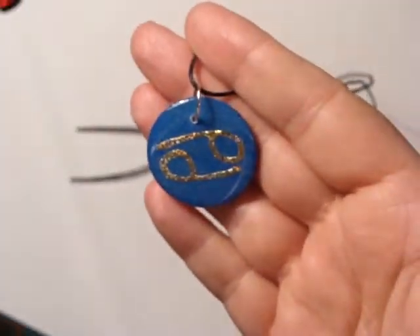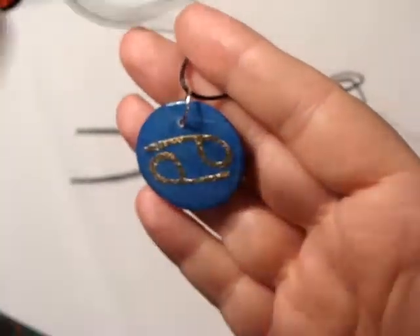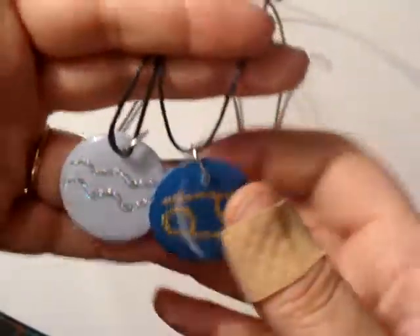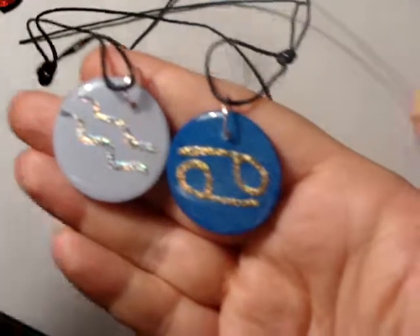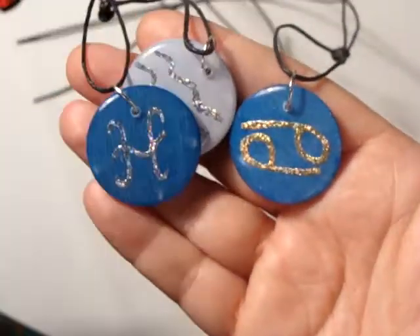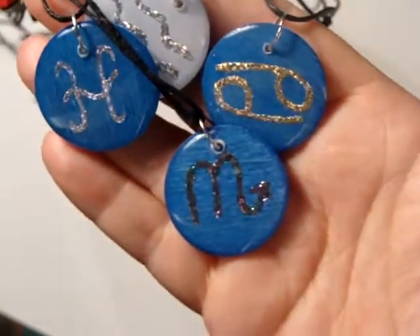Some of the other things I showed you were some of these wooden tiles and the star signs, and I've turned them into some necklaces. Not all of them have been done — some have yet to be done on the other side — but these are some that are finished.